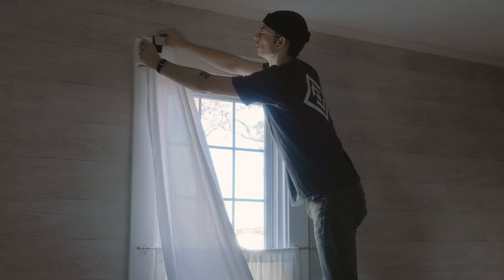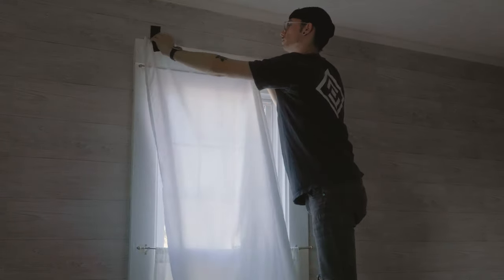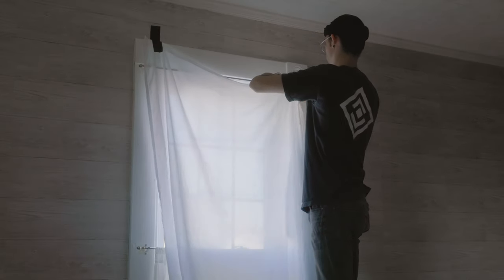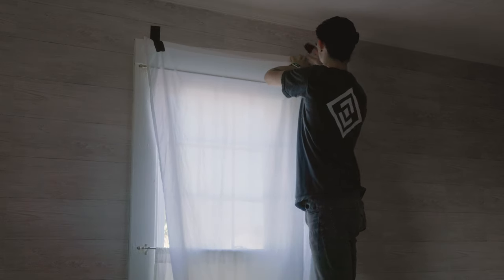I almost forgot to mention: with the first two scenes the window light was kind of harsh and the interior was a little too bright, so I ended up taking a sheet and gaffing it to the window to diffuse things a bit.